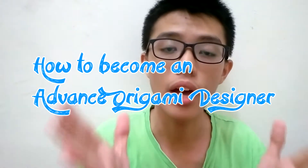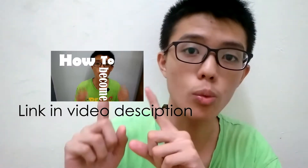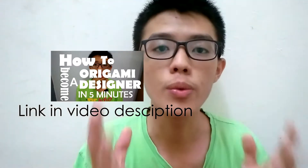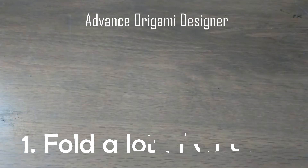Hey guys, today I'm going to teach you how to become an advanced origami designer. Before I start this video, please check out the video right here, because you need to be an online designer before you become a more advanced origami designer.